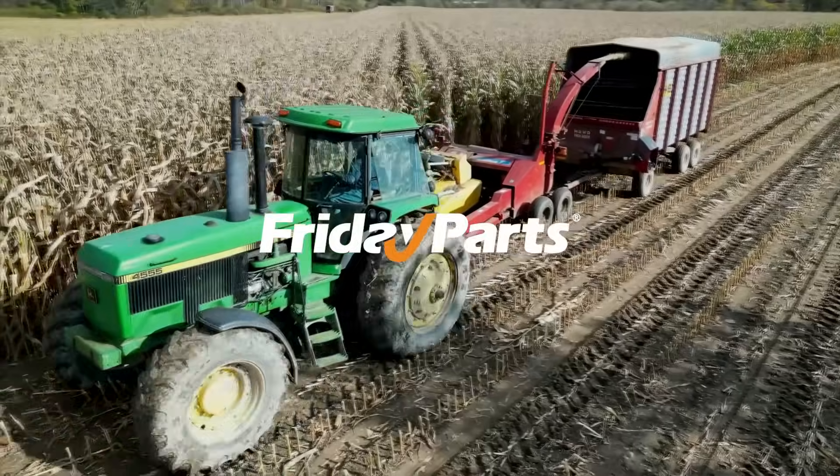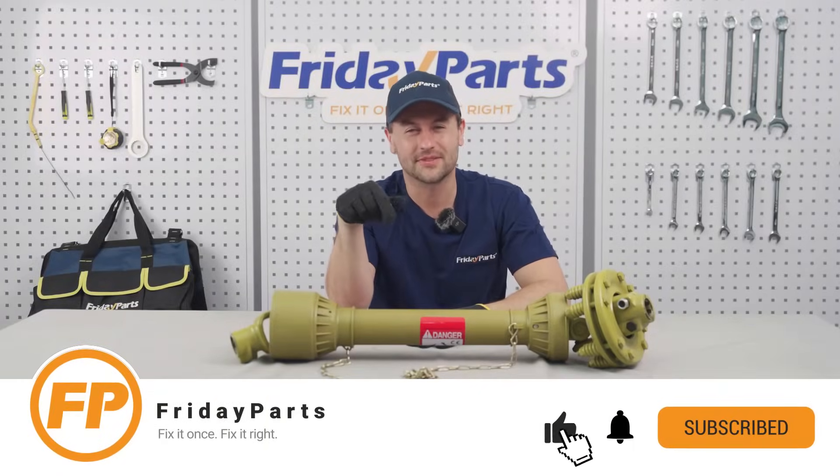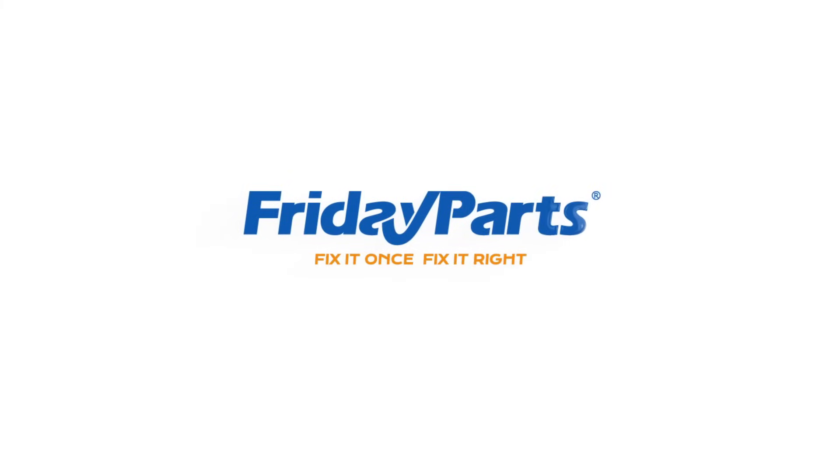Now you're a PTO shaft expert — go conquer your fields. Remember to hit the subscribe button and I'll see you next time. Friday Parts: fix it once, fix it right.